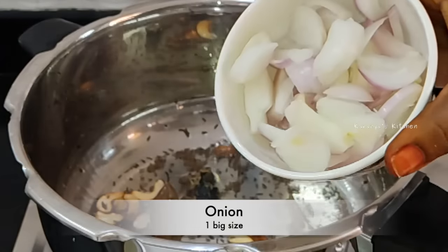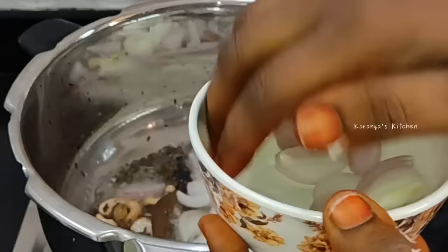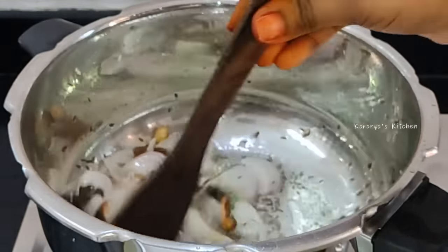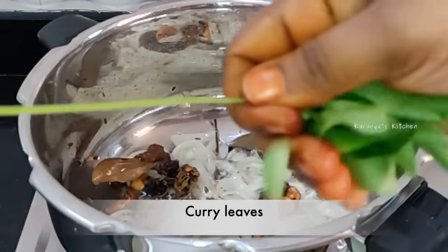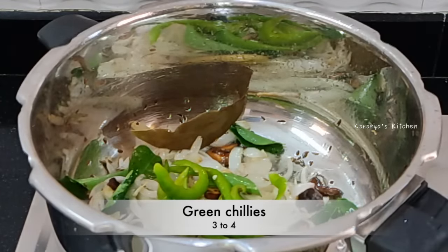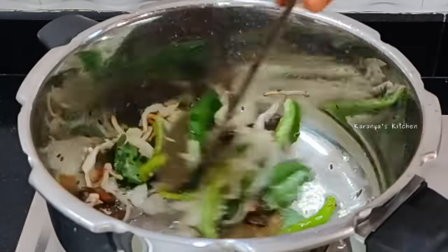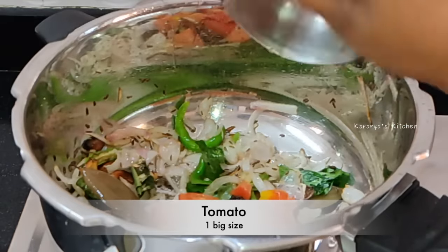Now let's add a little vegetable. Don't let it dry out. The color changes over the flame. Let's fry the onions in this way.